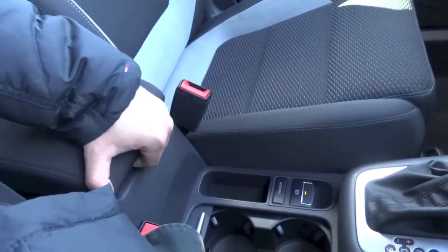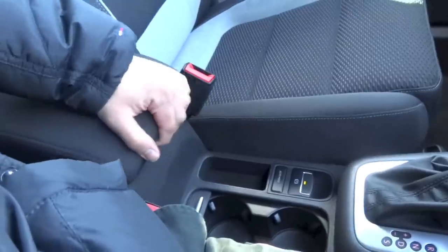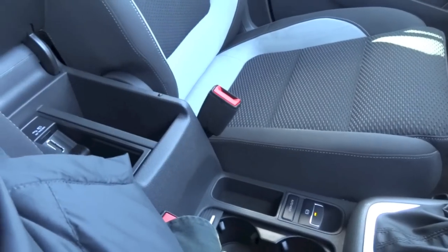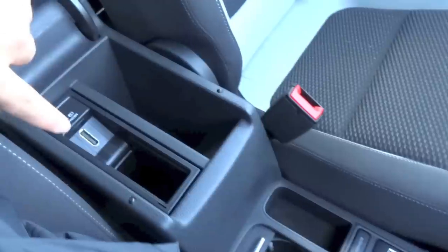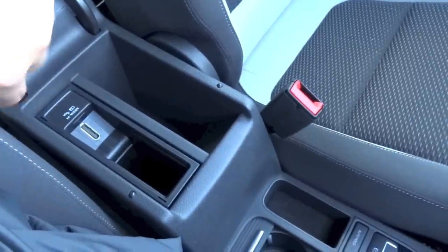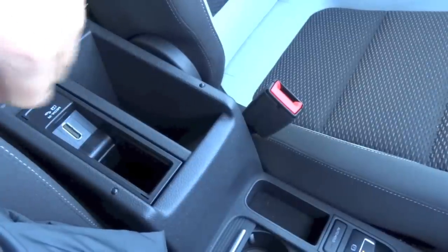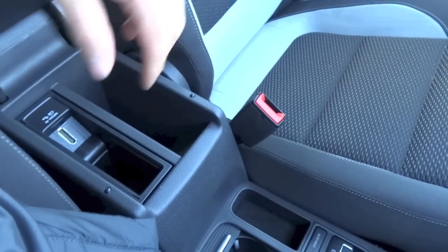Adjustable centre armrest with storage down below. You also have a media-in port right here, which allows you to purchase cables from VW — on the other end of that cable can be your USB port, iPod connectivity, and all that.